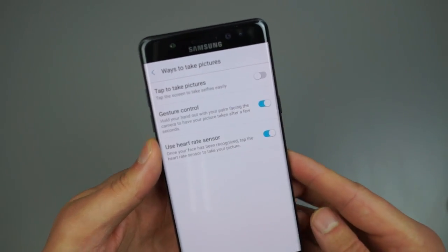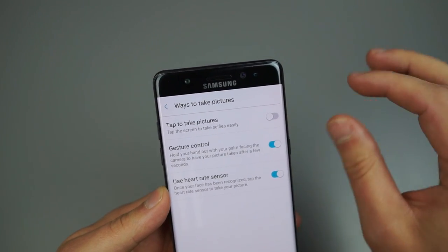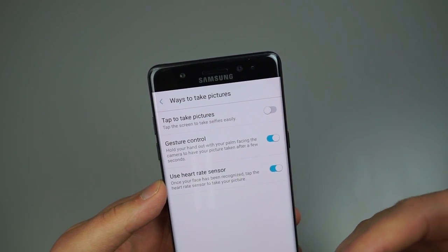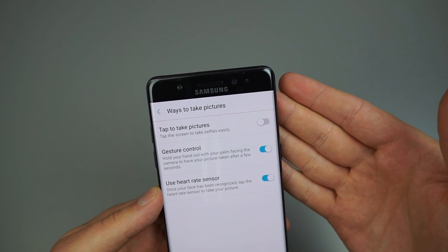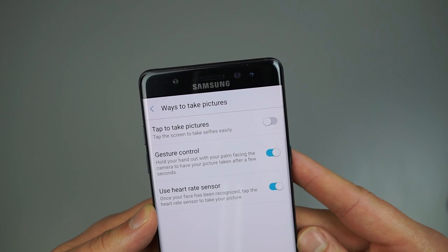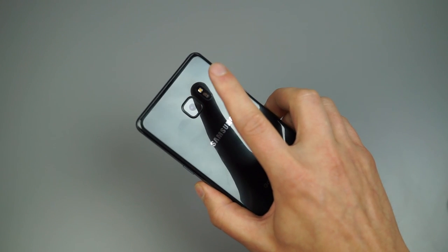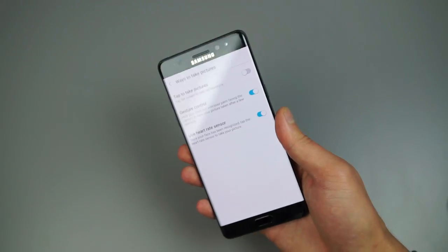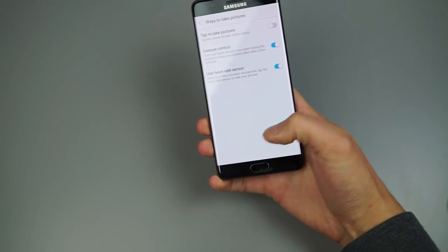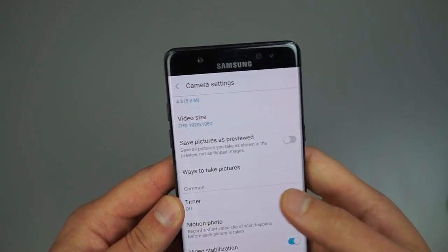Moving down, there are a few different ways to take pictures. Like on a Motorola device, you can touch the display to take a photo when the camera is focused. Samsung has built that in. Also, if you're into selfies, you can use the heart rate sensor — place your finger on the fingerprint sensor and it'll snap a photo, so you don't have to reach for the shutter button.